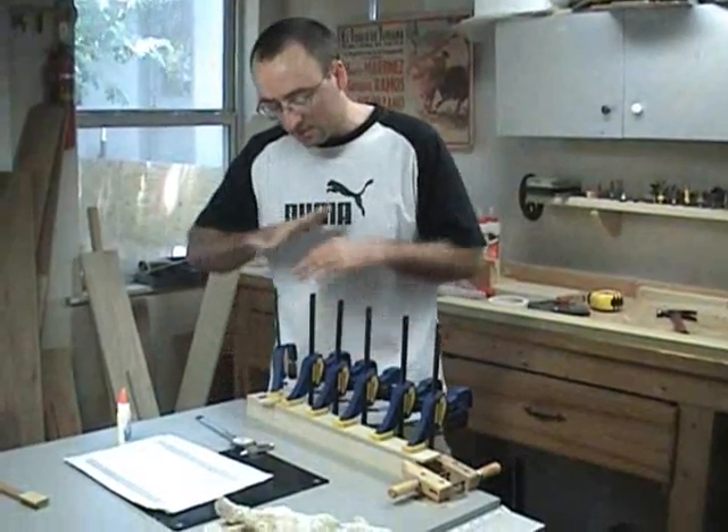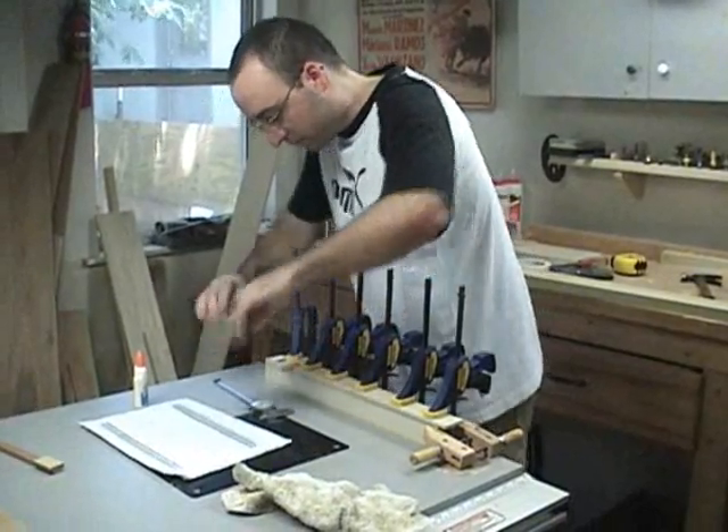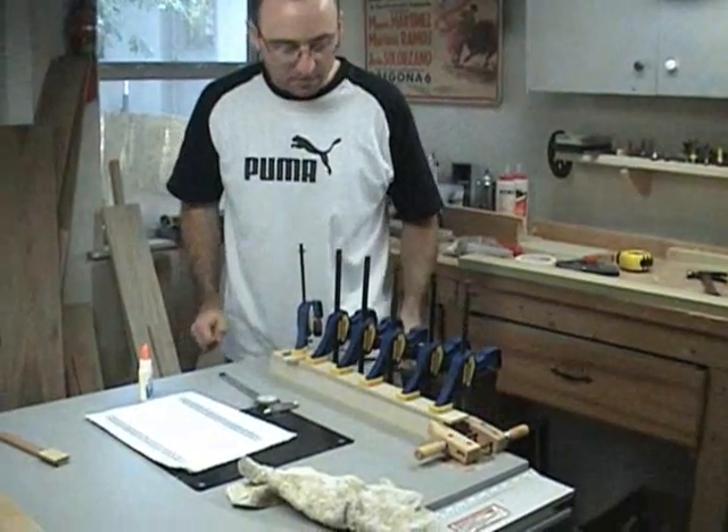I'll put an extra piece of wood under there since the lip is really thin. It's too fragile to clamp just itself, but it's important to have that area clamped nice and securely.